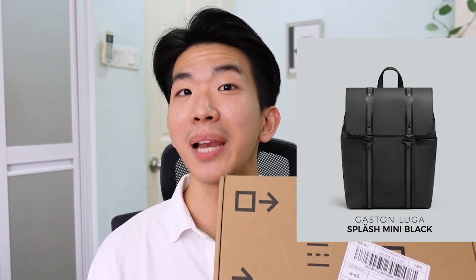What's up guys, it's Kevin here. Today, I'm so excited to unbox and review the Gaston Luga Splash Mini in black.